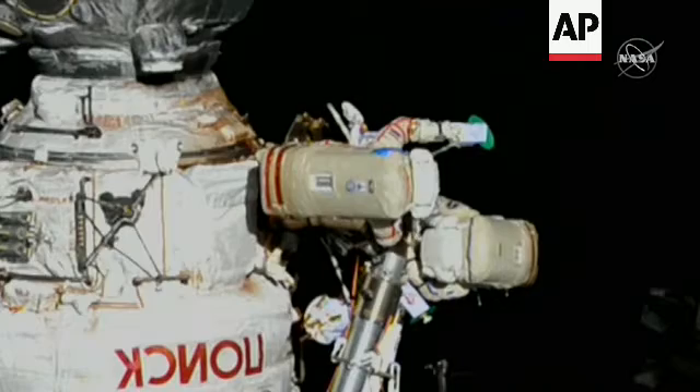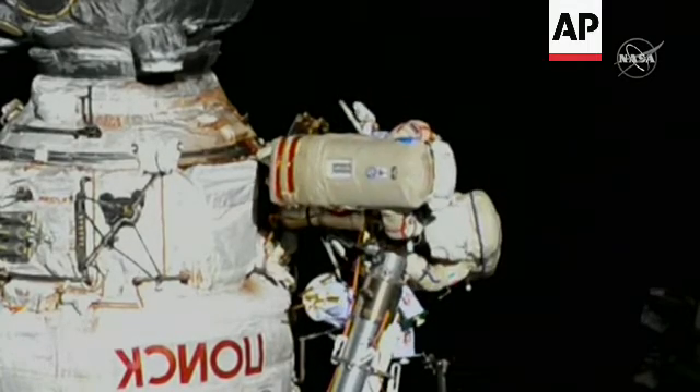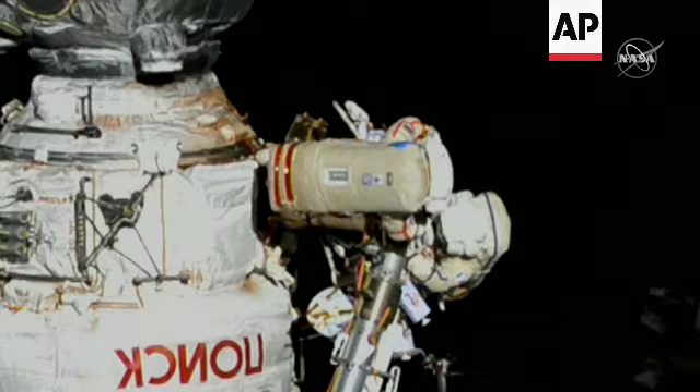To turn it on — the first one. Go ahead. The nanosatellite is activated and it is blinking.